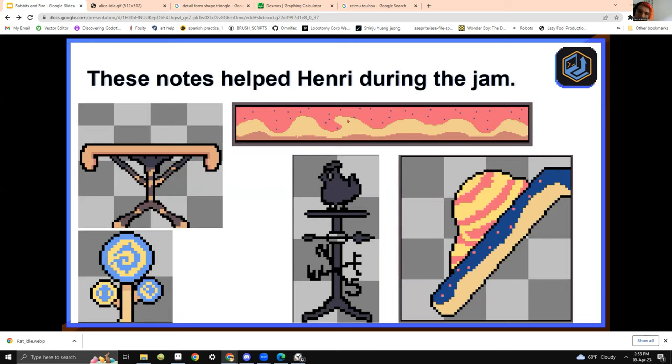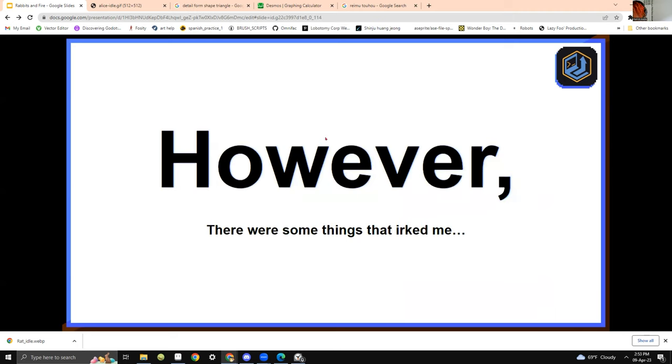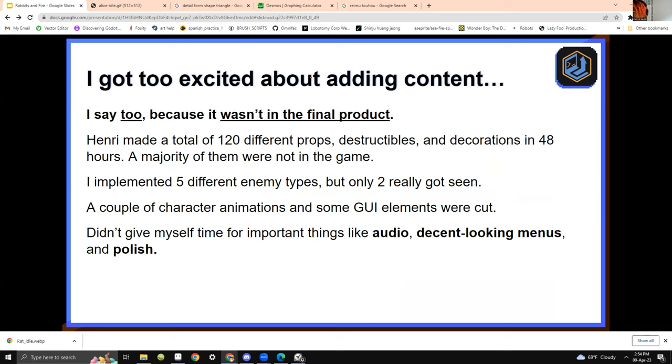Before the jam, Henry was practicing pixel art and I was teaching him — I told him to restrict the colors, keep them interesting, and use simple shapes. I really liked the results. However, on the other hand — I love the art for the game, but there are some other things we kind of lost control of. I got too excited about adding content. You saw all the NPCs — there's a secret agent rabbit, a cat, a farmer rabbit — all these NPCs. But the actual core game wasn't really developed. My brother made 120 different props — 120 — and a lot of it obviously didn't get into the game.